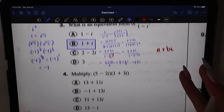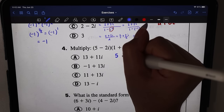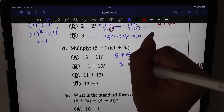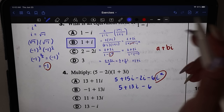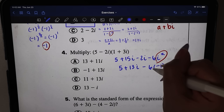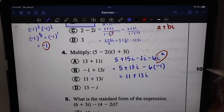Number four: multiply five minus two i times one plus three i. Using the FOIL method: five times one is five, five times three i is fifteen i, negative two i times one is minus two i, and negative two i times three i is minus six i squared. Combining: five plus thirteen i minus six i squared. Since i squared equals negative one, negative six i squared becomes positive six, giving five plus six equals eleven plus thirteen i. The answer is option C.